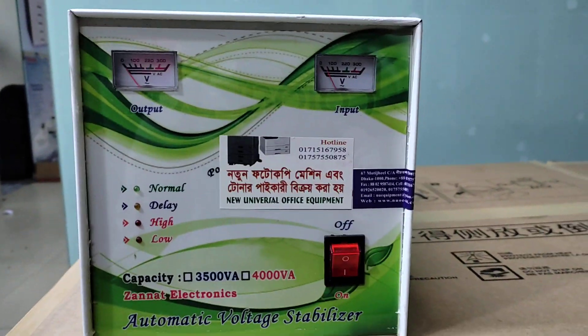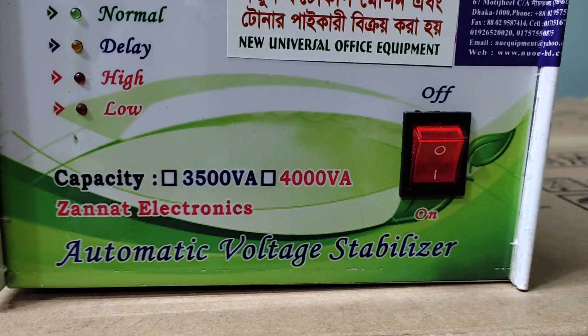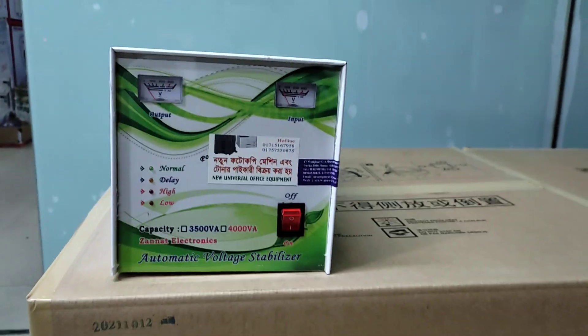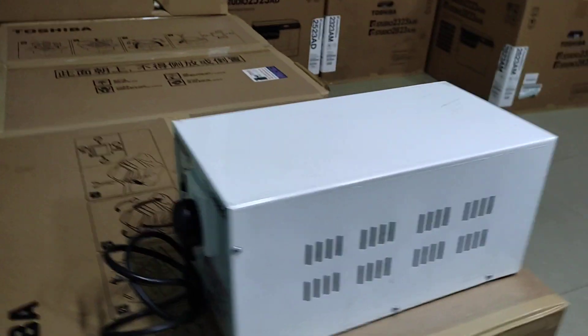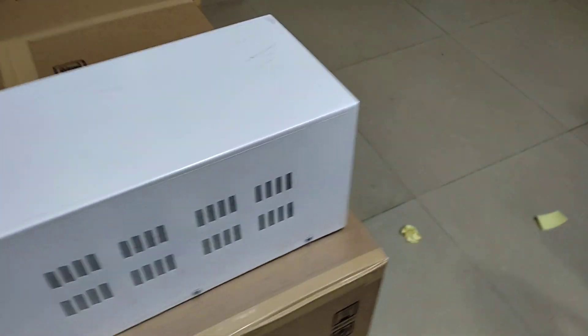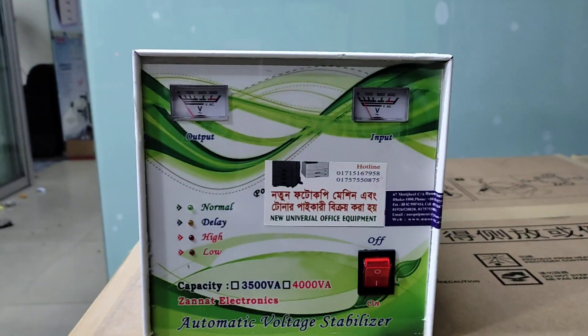Assalamu Alaikum. Today we will talk about the new universal office equipment — the stabilizer. Let me talk about the stabilizer.